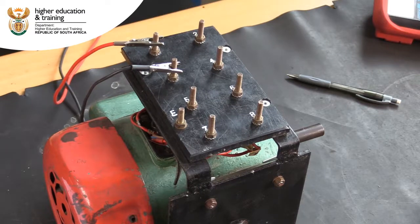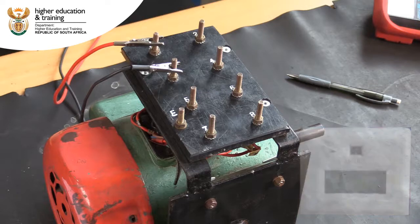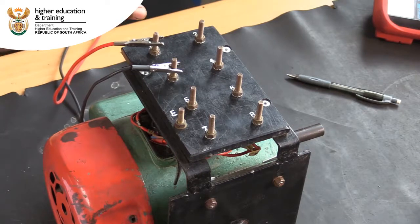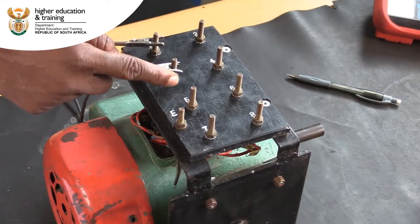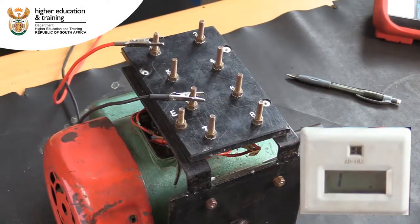Regulations dictate that the reading must be greater than 1M Ohm to be acceptable. In this case, we get a reading of infinity, which is greater than 1M Ohm, so the insulation between these components is acceptable. Next, we test between the start winding and capacitor. We again get a reading of infinity, indicating that the insulation between these components is acceptable.